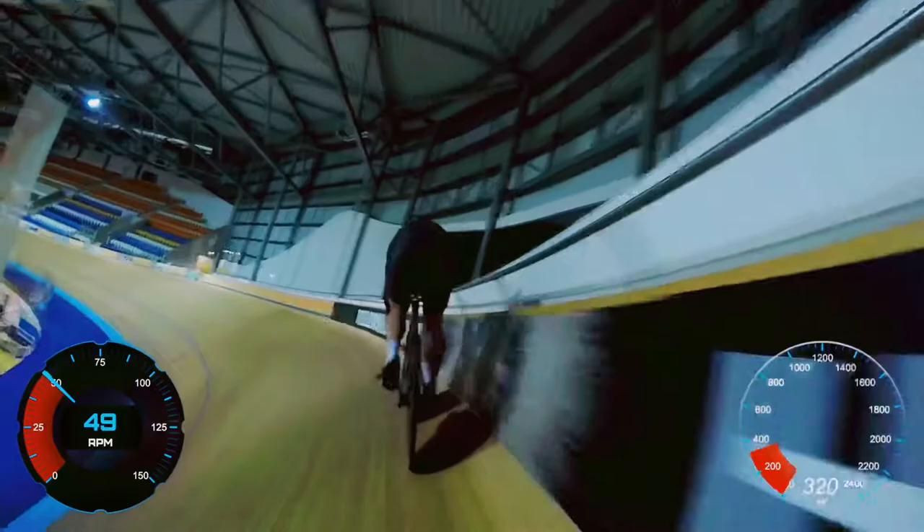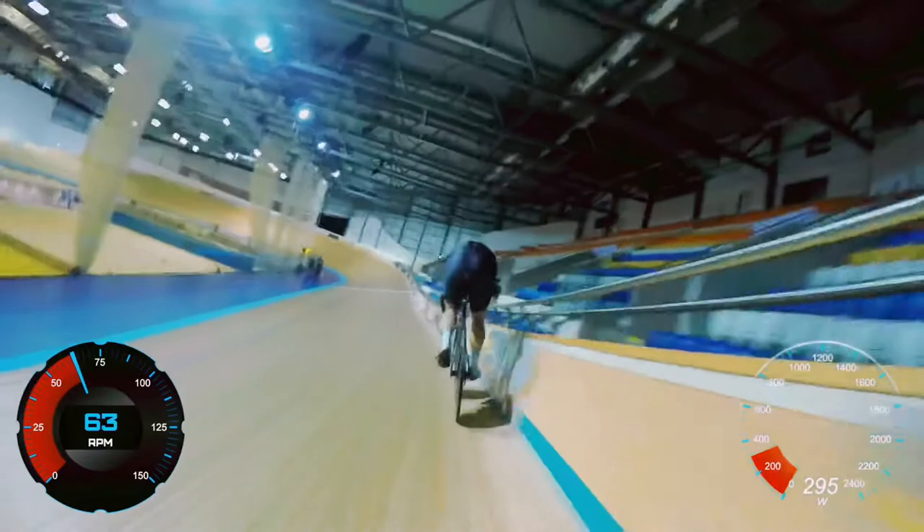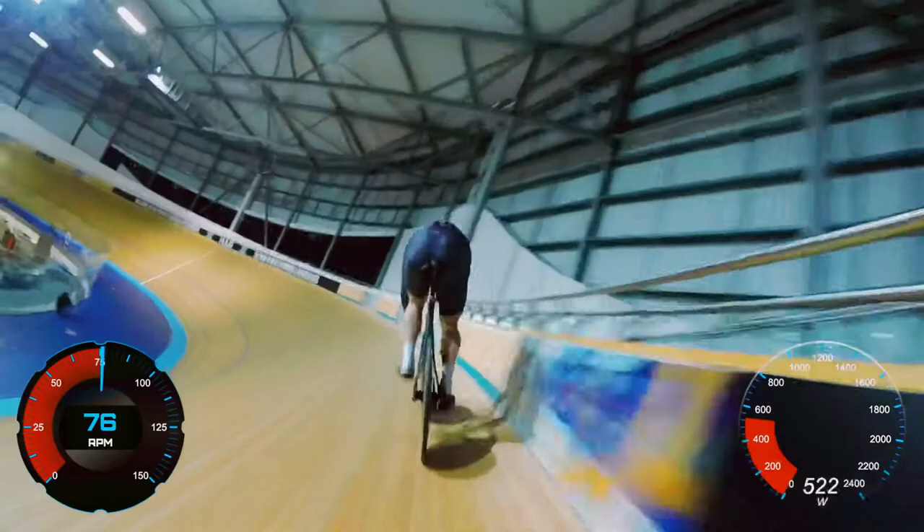We also want to make that power curve as smooth as possible, which in reality means accelerating downhill and holding speed uphill. That focus will really help you flatten out your power.